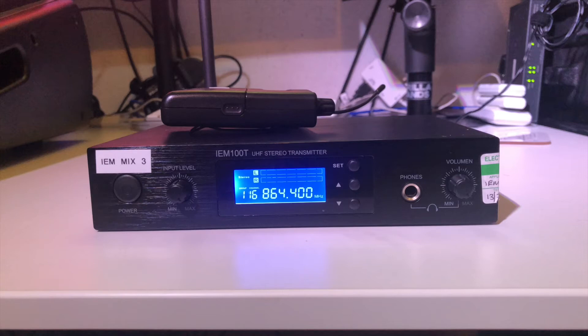So here's the test. I have a recording and I've passed it into the in-ear set from an output on my X32. It is then being sent to the receiver on 864.4MHz — that's the one that seemed to be best in my little studio.